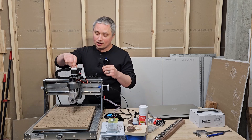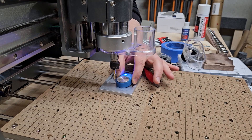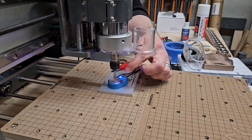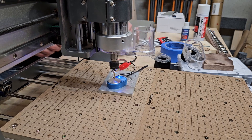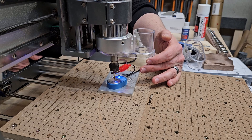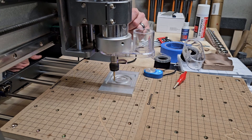A nice feature is a manual adjustment knob on all axes in case you don't want to use the offline controller. One really nice feature is the automatic Z probe — you just enter its height in software, set it on top of your workpiece connected to the controller, and it completes a circuit when it touches to give you the exact height above your work surface. You hit probe and enter, it drops down, lights up on electrical contact, and sets your zero height exactly on the work surface.